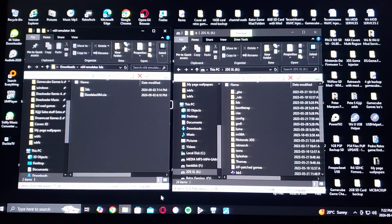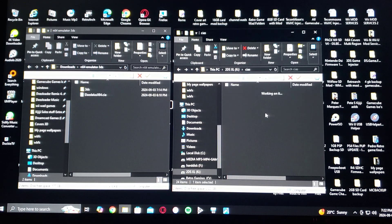Now I'm going to show you the files. Here are the two files unzipped. On the right is my SD card. Just drag and drop the 3DS folder to the root of your SD card, and then take your CIA file and drag and drop it to the CIAs folder.